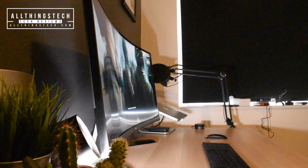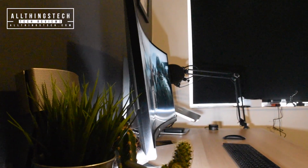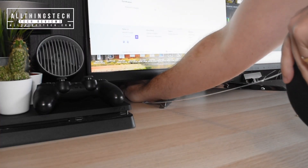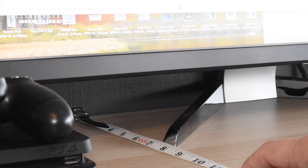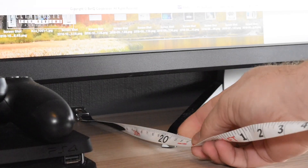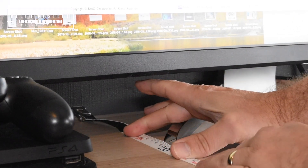Now one thing with these larger 35 inch and wider displays is sometimes they sit quite far out onto the desk. But this BenQ is only 8 inches from front to back, which works out to around 20cm, so you've still got the majority of your desk to work with.